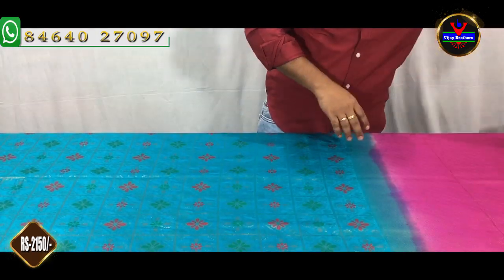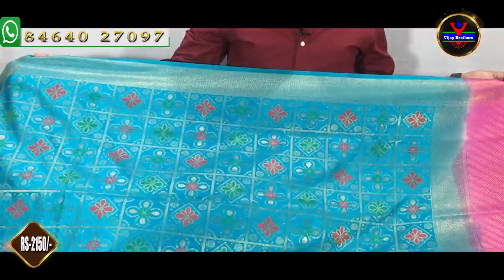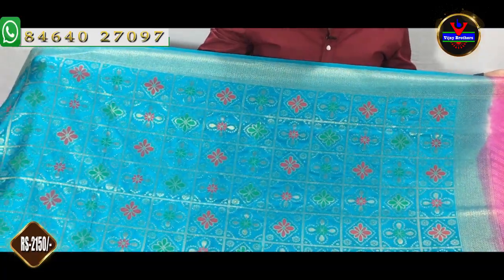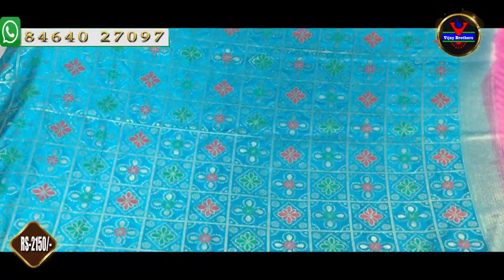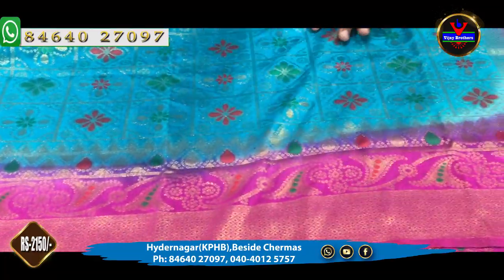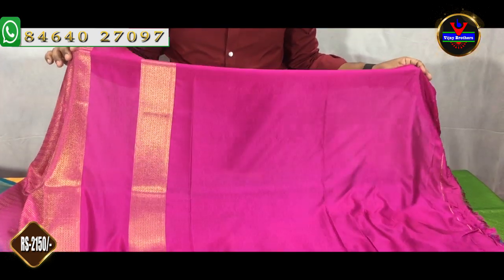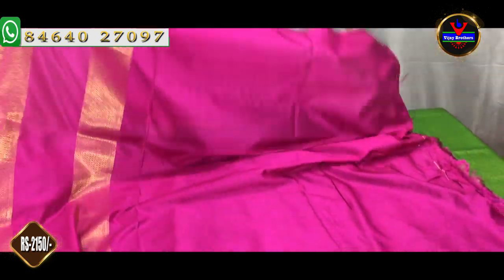We have a light blue color combination. We have a complete gold color. We have a bright pink color. We also have a white blue color and a bright blue color, as well as a dark blue color. We have a complete plain blouse.